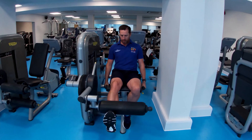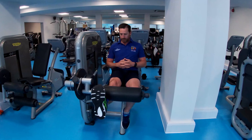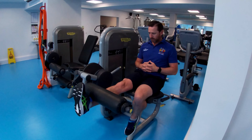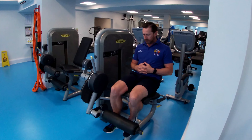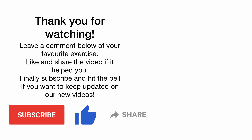To progress, we're then going to go to our single leg extension. Nice and slow and controlled, we're going to go out.